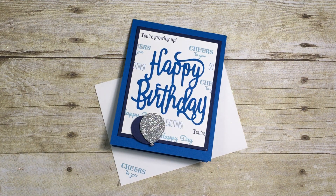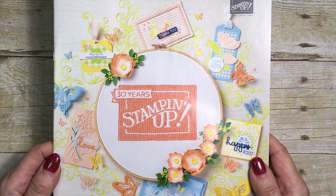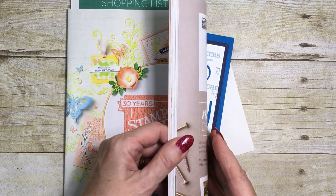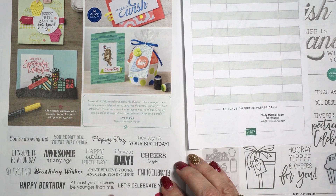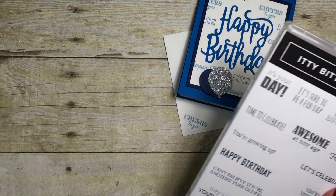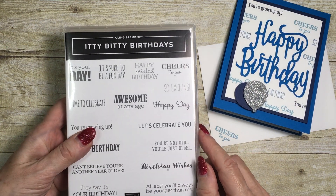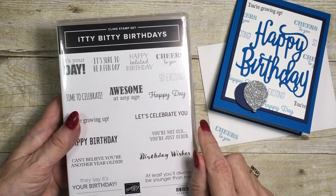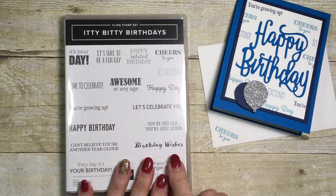Hello everyone and welcome to my corner of the world. Today I'm going to share one of the new stamp sets from the occasions catalog that started on January 3rd. You can find the stamp set I'm going to be using on page 16 — it's called Itty Bitty Birthdays. It has a whole range of greetings for birthdays, including one for belated birthday, which I'll probably get quite a lot of use out of because I'm always forgetting birthdays.